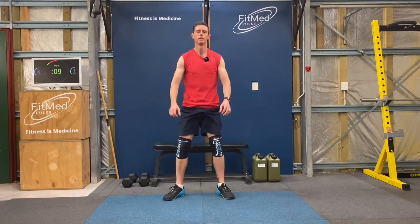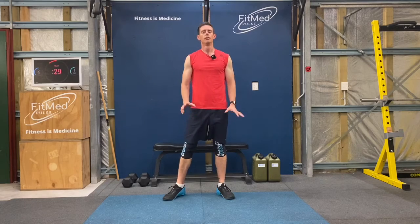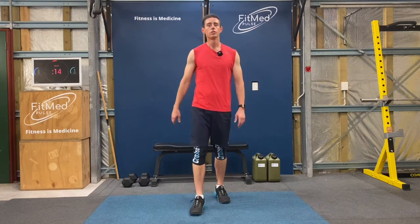Really good, keep going. Almost there. Fantastic. Two rounds down. Pause the video here, give yourself four minutes rest and I'll see you back soon. Alright, good job.